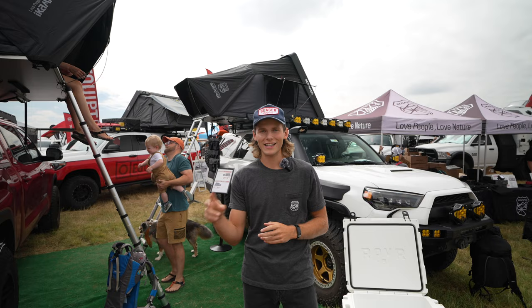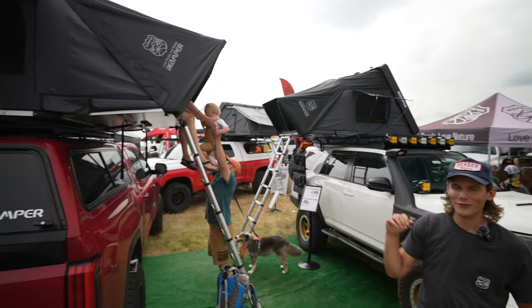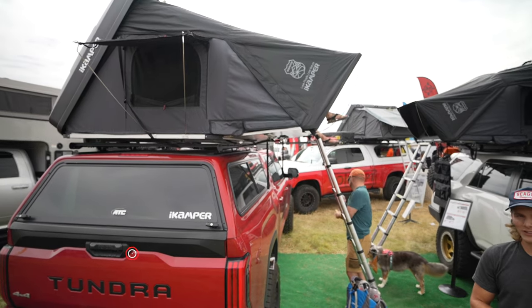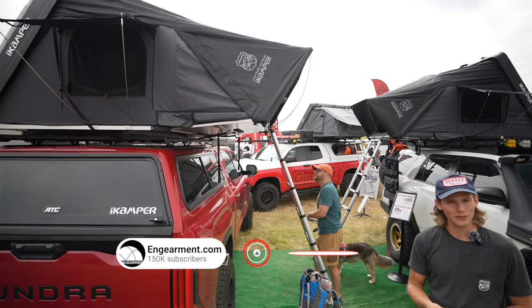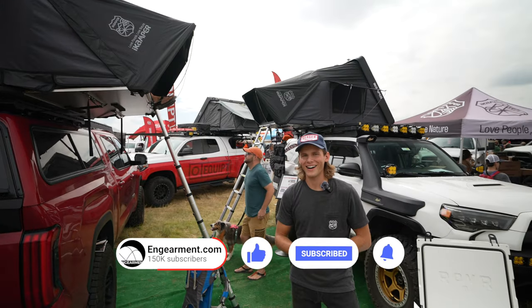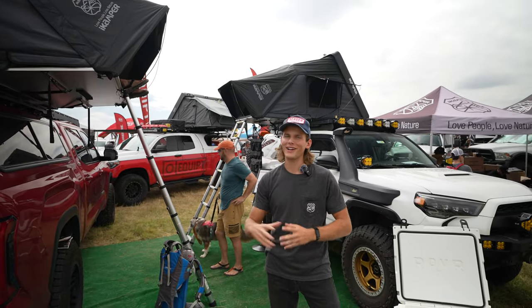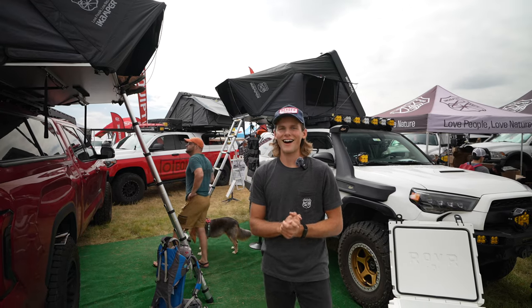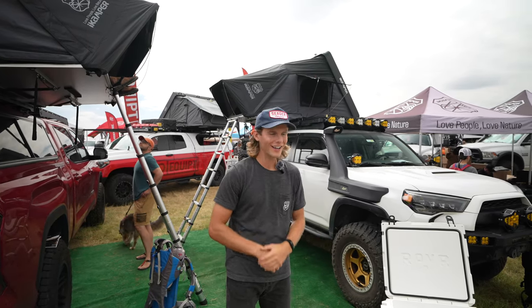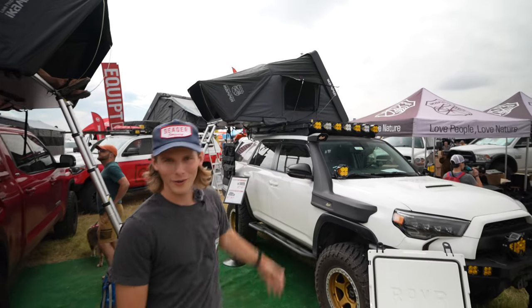We have the Skycamp in two different sizes — one being the full-size Skycamp, which sleeps four people and comes in at only 163 pounds, so it's super light and can go on most racks and most vehicles. I've even seen it on a little Toyota Camry — maybe not advisable depending on your rack, but it can be done. And then if you want to camp a little lighter, maybe you only have one or two people and a dog, we recommend the Skycamp 3.0 Mini.